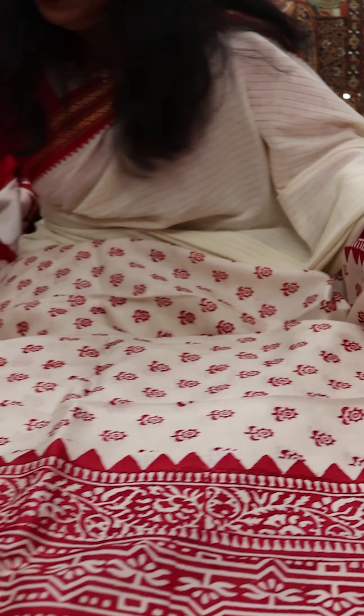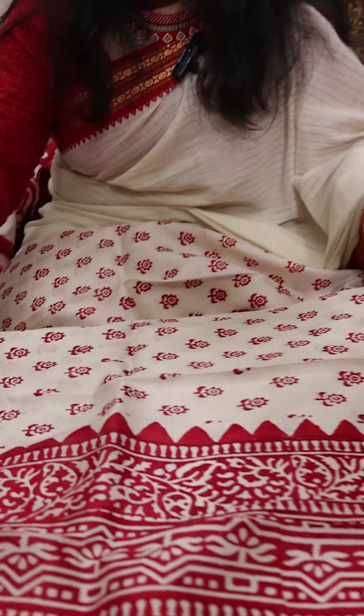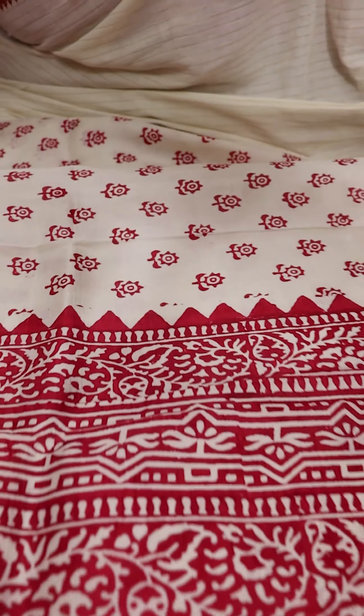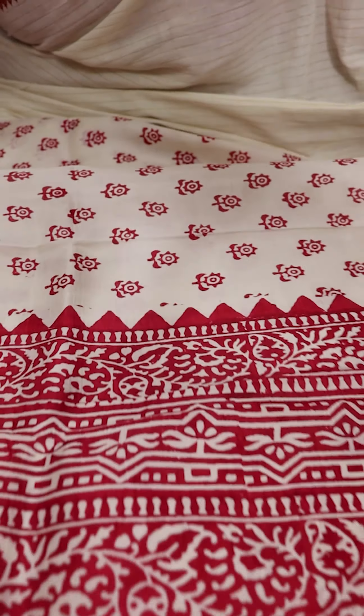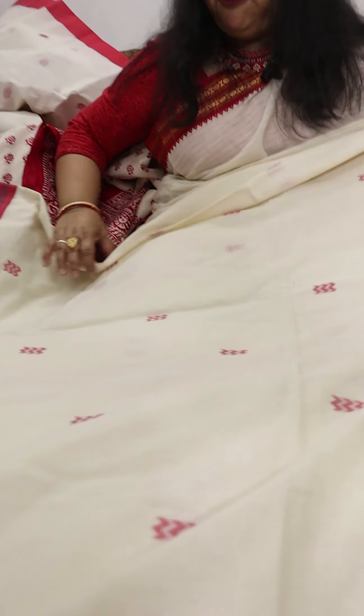Next we move to Saree 3, which is a Murshidabad saree from West Bengal. This is a Murshidabad saree of very fine quality — not too thin. The body has identical design on both sides, with little hand block prints. A typical mango or kehi motif is printed in the body. This is a hand block print, good quality Murshidabad saree from West Bengal.